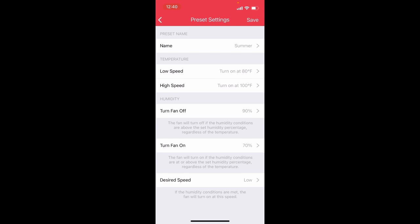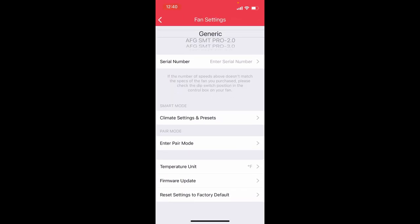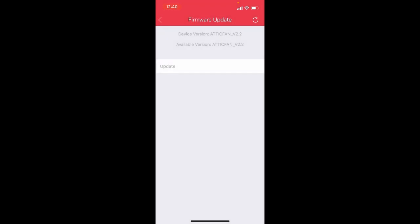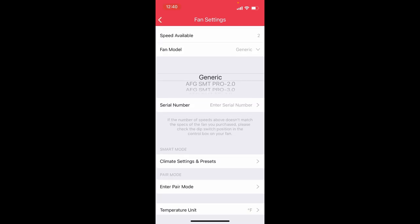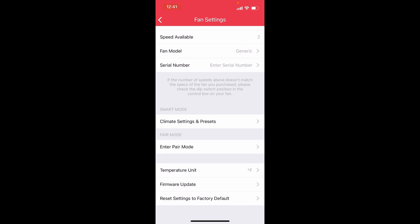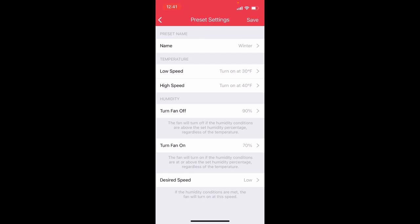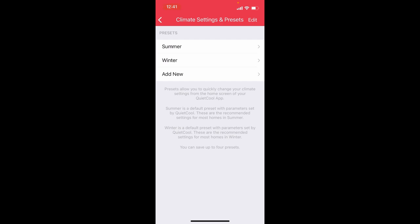In settings, there's fan model selection - mine is the 2.0. There are presets you can create: low speed turns on at 80 degrees, high speed at 100 degrees, fan turns off at 90 degrees, humidity turns on at 70%, desired speed low. That's pretty cool. There's also a temperature unit setting and firmware update - I checked and there's no update available. It's not too complicated - it's a fan, it takes hot air and blows it out.